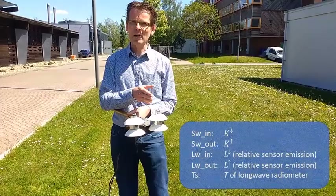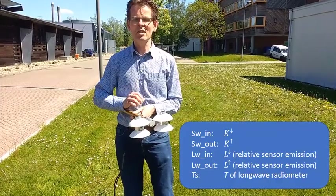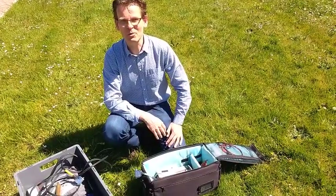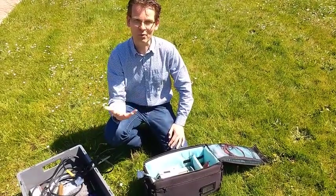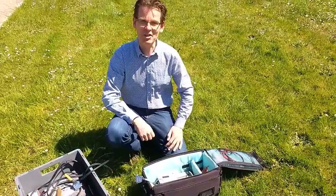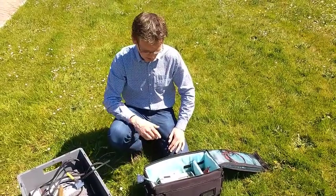In the end, we get five signals out of this package of sensors: four radiation signals plus the temperature of the longwave radiometer. I have introduced the sensors to you, and now the question is how do we gather the data? We get voltages for five signals out of the sensors, and for that we use a data logger.